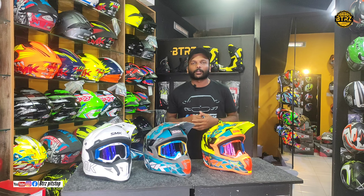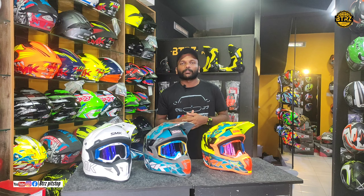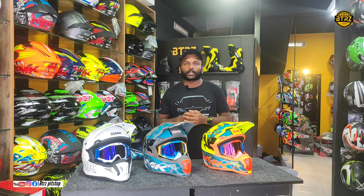We are going to show you a new launch of the Moto Cross helmets. We are going to show you the new price of the Moto Cross helmets.